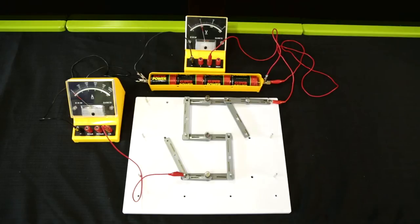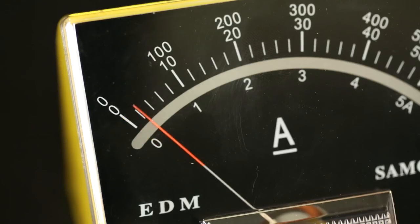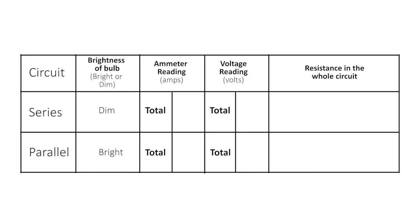Now we are ready to measure the resistance in a series circuit. Press the switch and read the ammeter and the voltmeter readings, being sure to use the correct scale. Record the readings on a results table and use Ohm's law to calculate the total resistance in the series circuit.